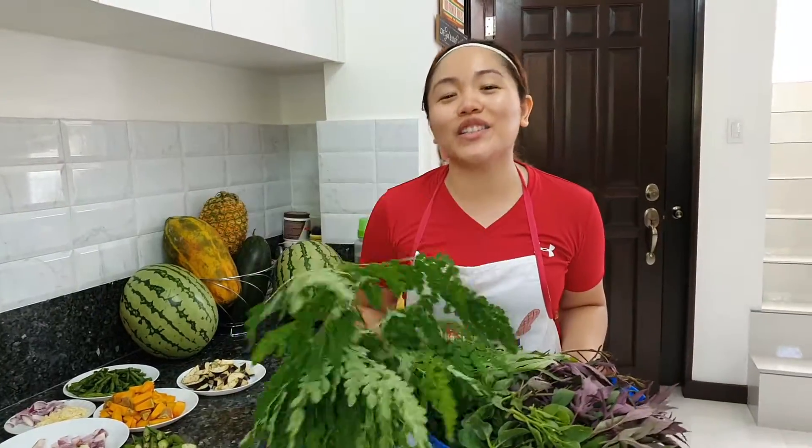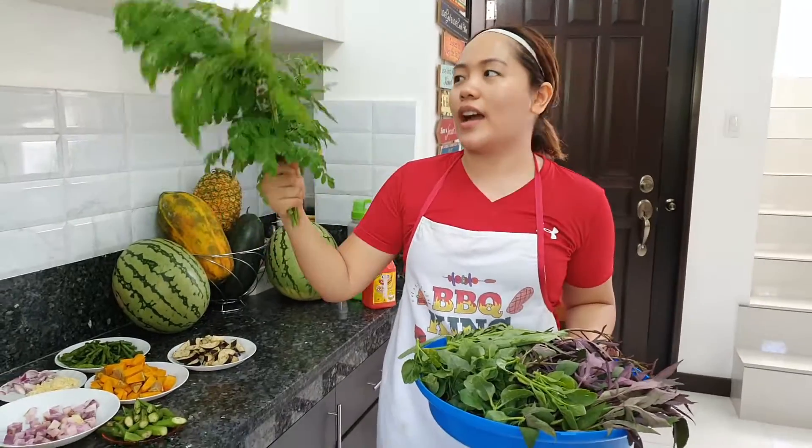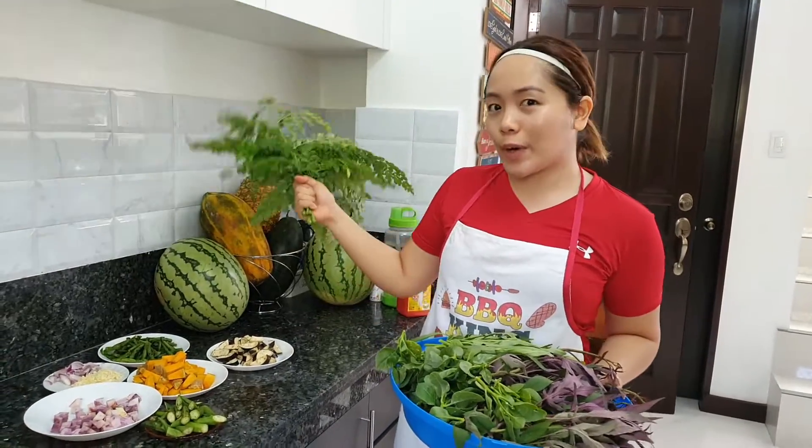Hi guys! Welcome back to Darling's Vegetarian Cucina. As you can see, I'm holding kamungkay or malunggay leaves. This is very fresh from our backyard.